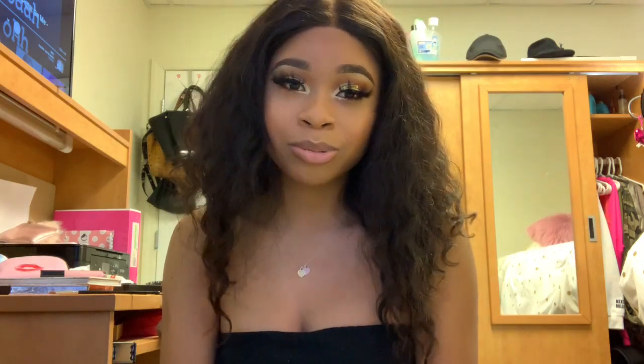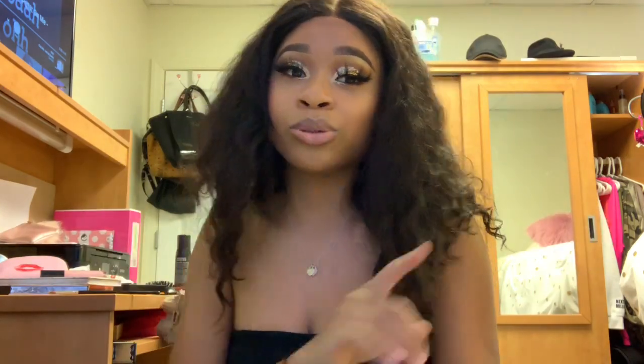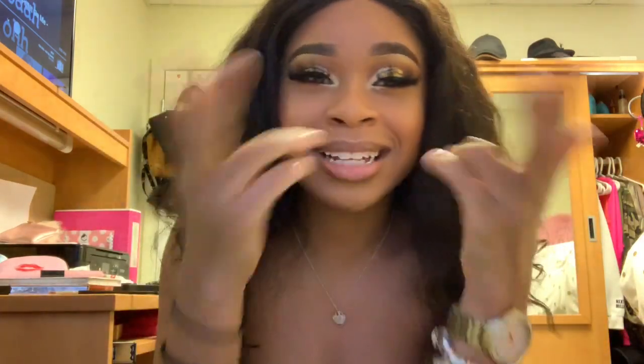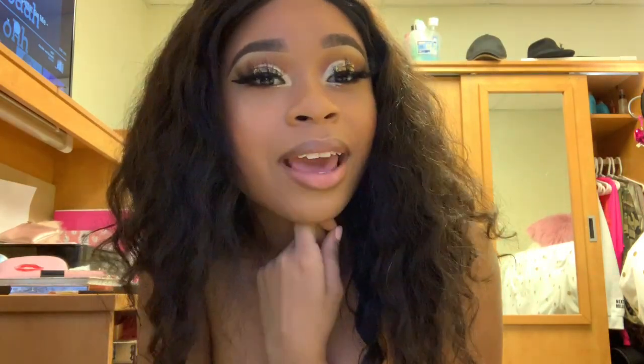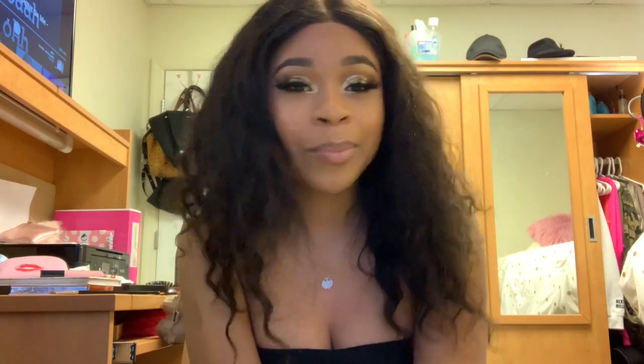Hey, it's Danae J and welcome back to my YouTube channel. If you're new, make sure you subscribe. Watch my last video, my everyday makeup look, because today honey we are going full glam. I did this glam makeup look with a glitter cut crease. You can wear it to prom, for your birthday, or anything — if you just want to feel glam. Prom season is approaching, ladies, so get with it. If you want to see me create this look, keep on watching.